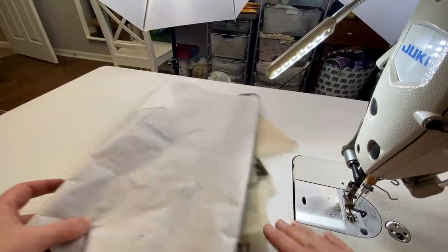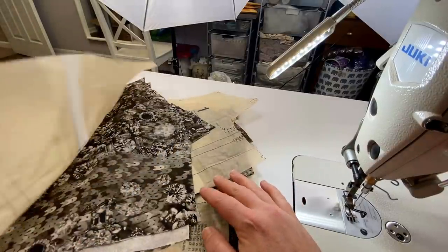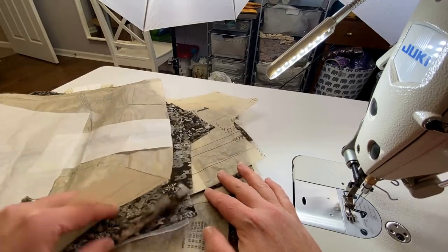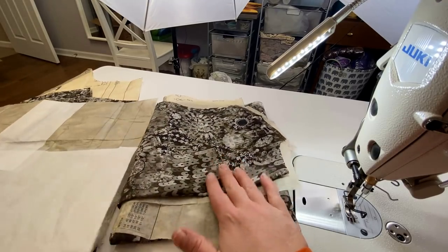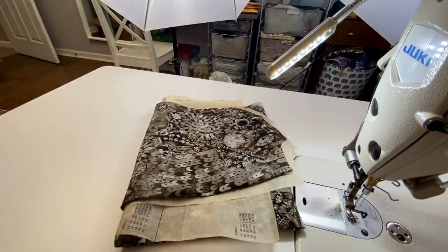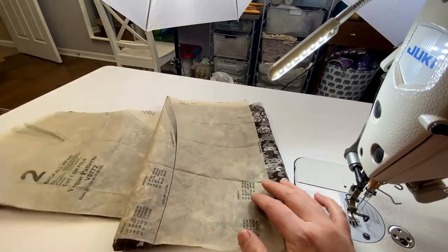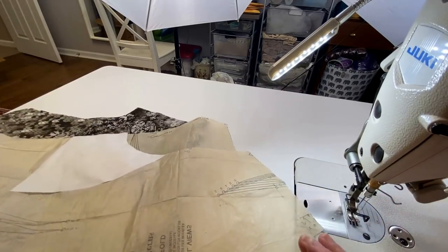Alright guys I hope you're having a wonderful Sunday and I'll see you again next week for part three. Okay, day one of sewing our blouse. What we're going to do first is sew our darts. You should have everything interfaced that needs to be interfaced. I'll start with the back just because there's a lot of darts. We're going to be doing steps two through seven on the instruction sheet. I just think it's easier to sew all the darts at once.